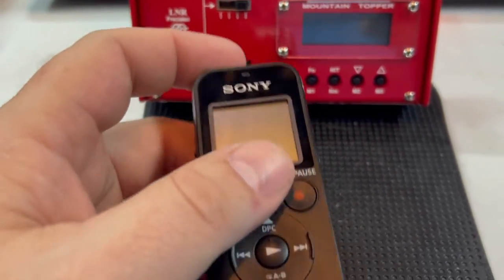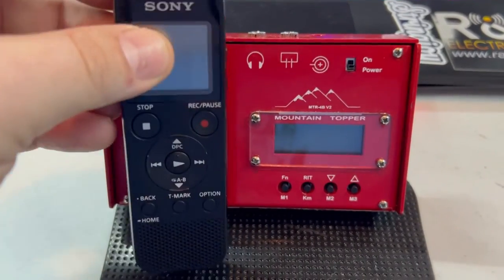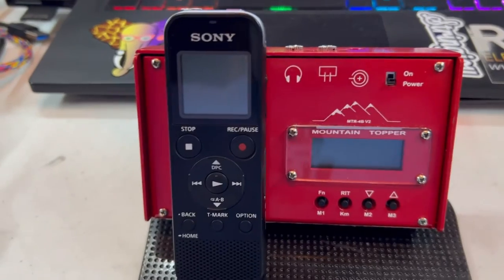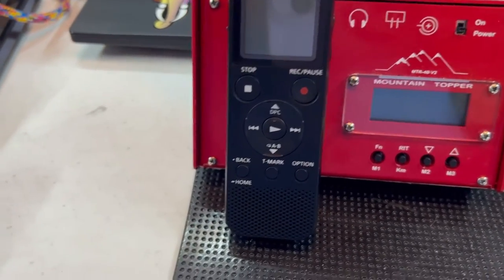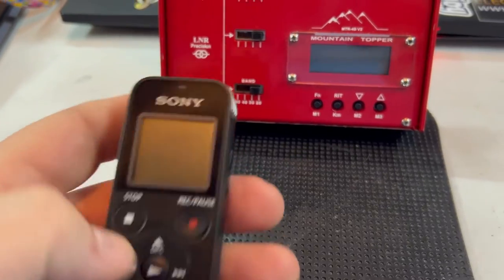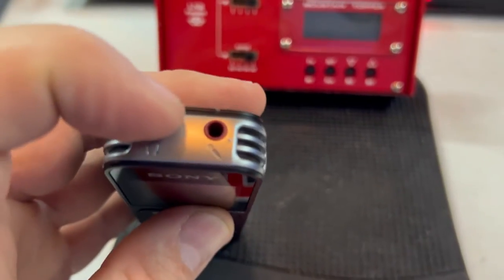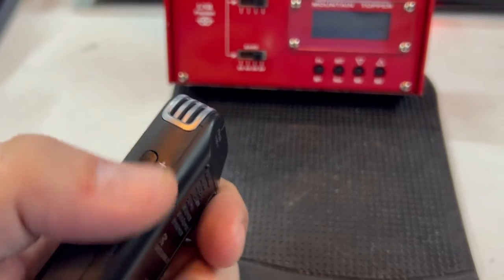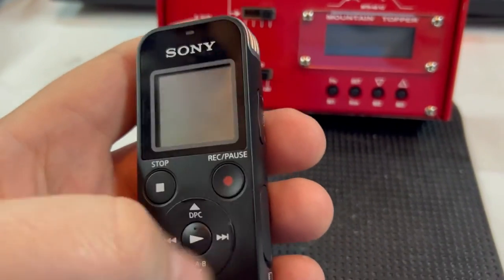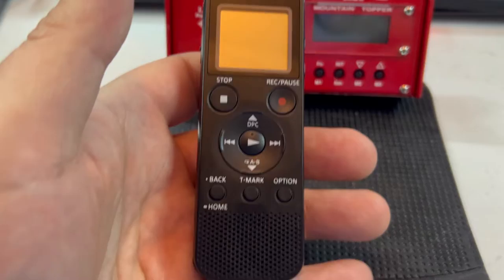I knew it had an input and a headphone jack, but what I didn't know is: could you listen live to what was going into the input coming out of the output? I did buy a splitter — to go from here, one side to this and one side to some headphones — and wound up not needing it. I discovered if you're recording, what comes in through here will come out through here, and you can use the volume button to change the volume. Unfortunately for that rig I had it on 30; maybe I could have adjusted some settings but I didn't have a lot of time to play today.